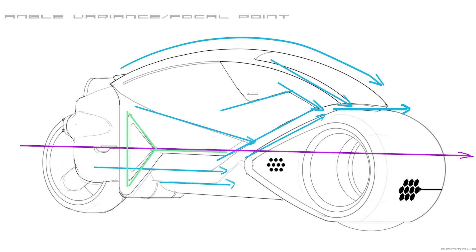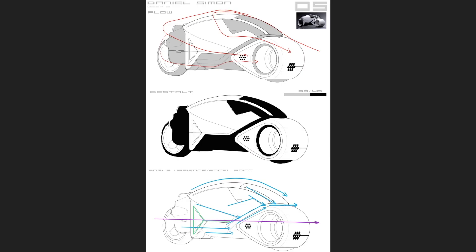I wanted to analyze the flow, angle variance, and how all these things create a focal point and forward momentum. Analyzing the bigger forms and shapes, they all help push the design visually forward — even the triangle in the back emphasizes 'go this way.' So the viewer instantly knows the front versus the back of the vehicle without any explanation, which is definitely one of the qualities of a successful design.